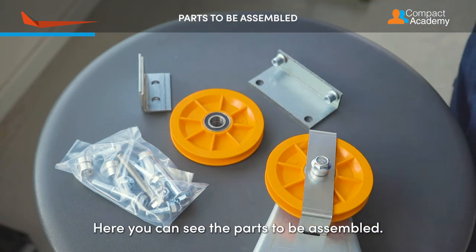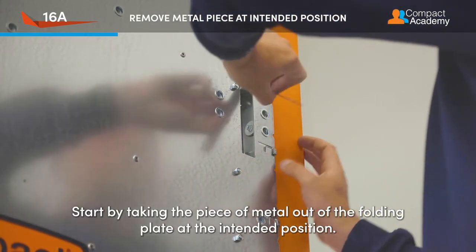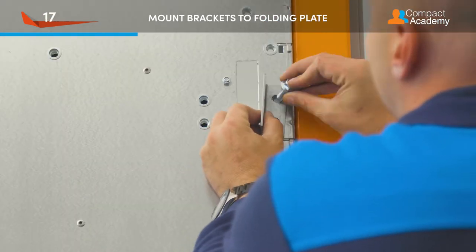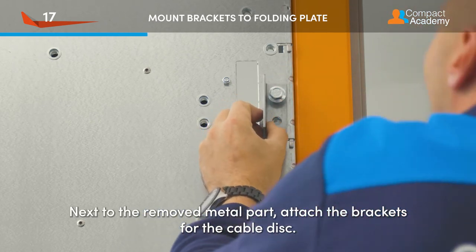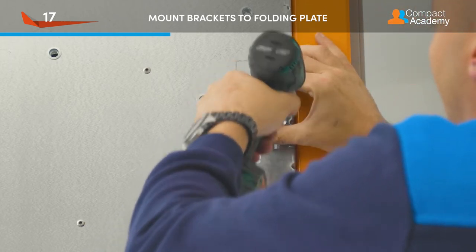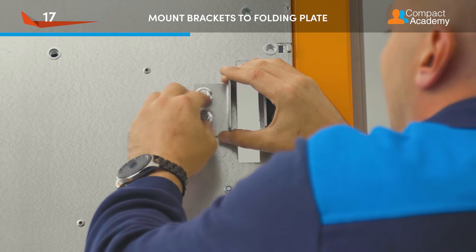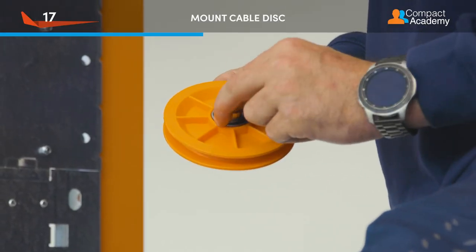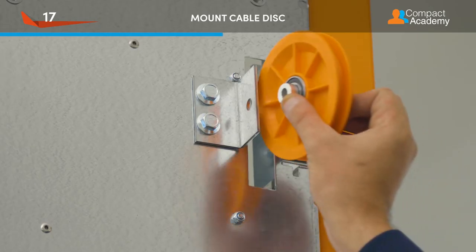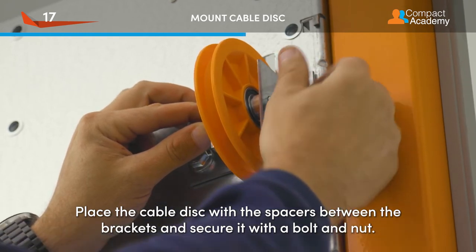Here you can see the parts to be assembled. The cable disc will be installed on the folding plate. Start by taking the piece of metal out of the folding plate at the intended position. Next to the removed metal part, attach the brackets for the cable disc. Place the cable disc with the spacers between the brackets and secure it with a bolt and nut.